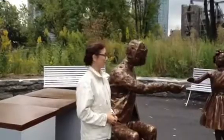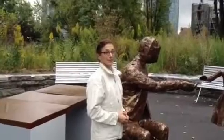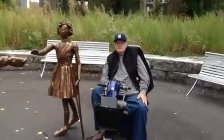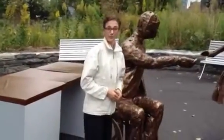I'm standing here today at the future site of the FDR Hope Memorial with the sculptor Meredith Bergman and the president of the Roosevelt Island Disabled Association, Jim Bates. Meredith, can you tell us what we're looking at right now?